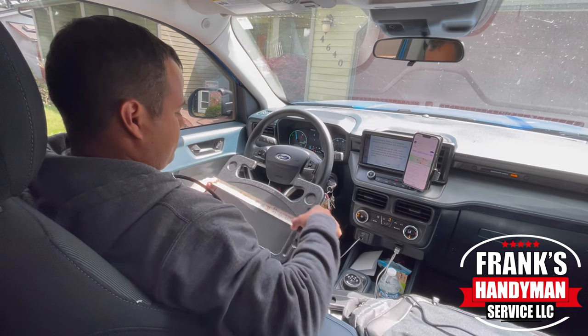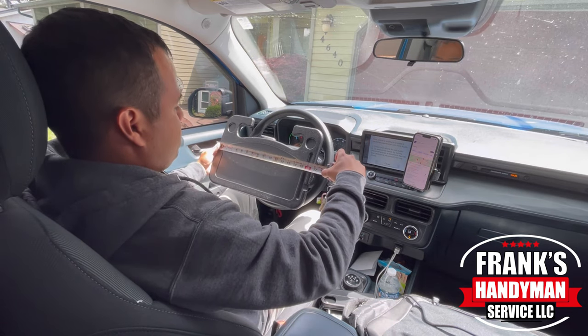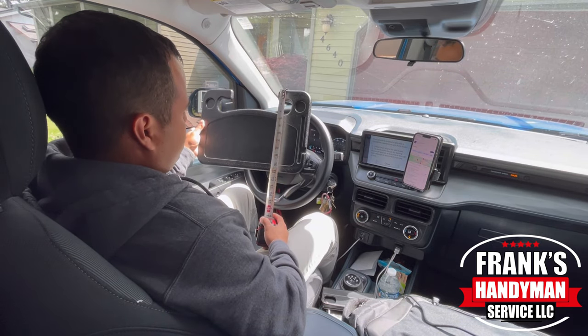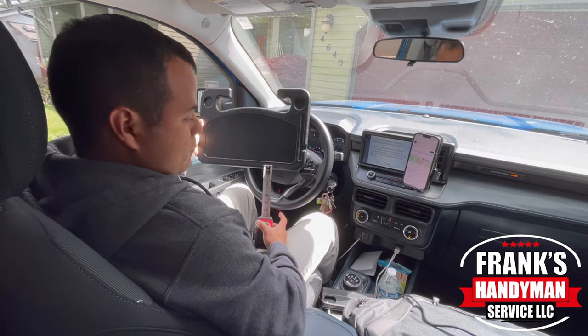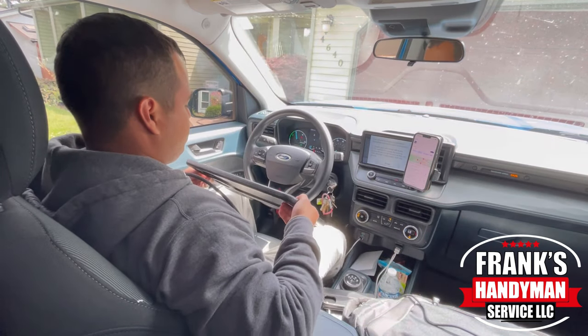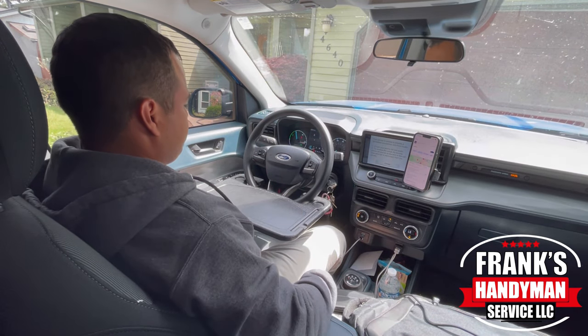I recently purchased this laptop stand at the Amazon store. It measures about 17 inches long by 11 inches wide. It's a plastic heavy-duty material and you just clip it right there on the steering wheel.